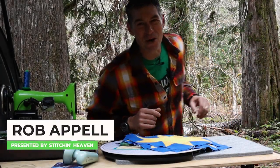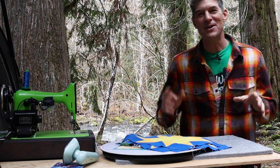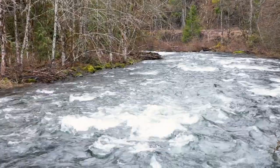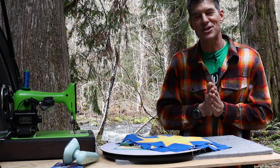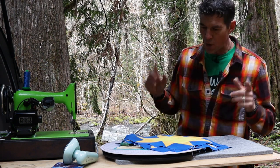Welcome back to Sew Well in the Woods. Isn't this amazing? This is Rob Appel coming to you from Stitch in Heaven, and right now I'm along the wonderful McKenzie River. This is kind of central western Oregon and I absolutely love this location. I'm so glad you're all here with me today to enjoy this awesome tutorial.